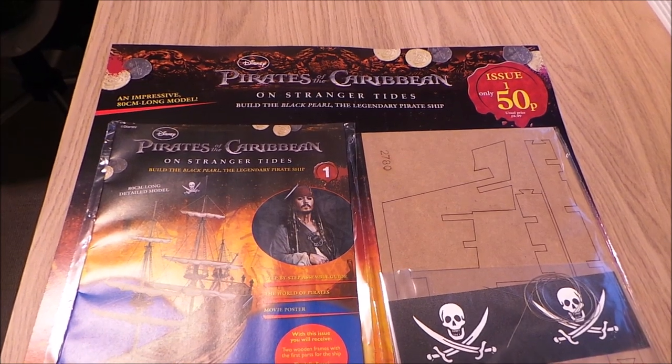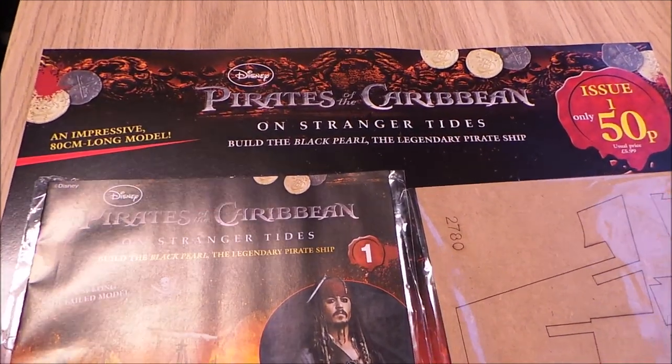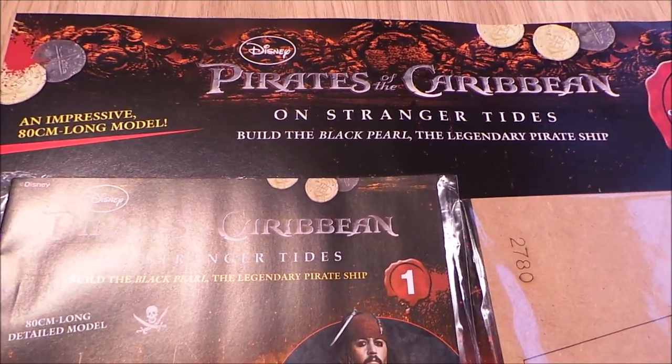Hello and welcome to our channel. Today we're having a look at another one of the British part works that's just started. Seems to be awash with these currently at the newsagents.